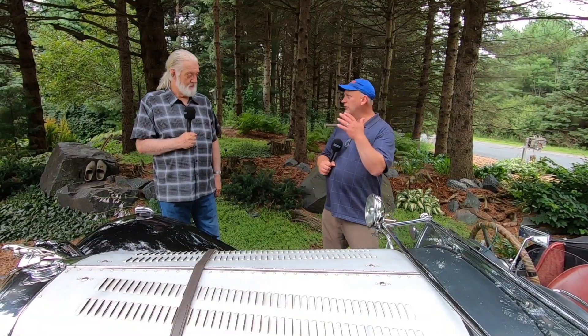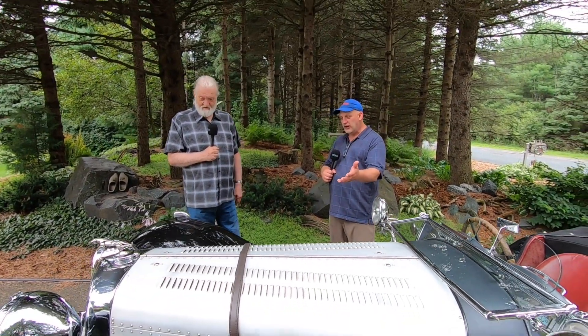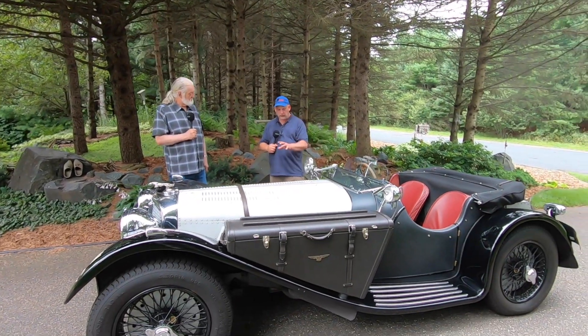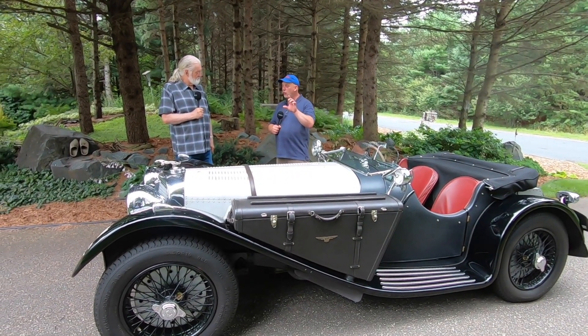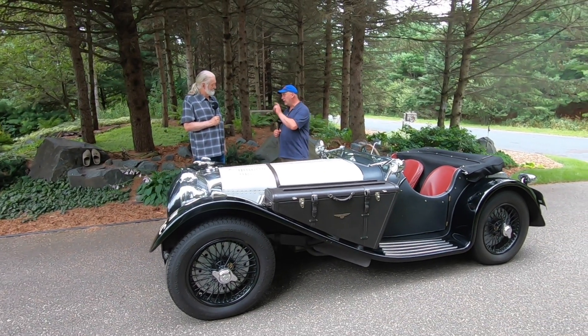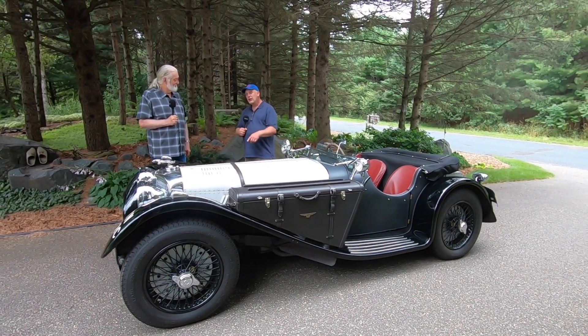Paul, thank you so much for sharing this beautiful SS-100 replica with us. Folks, not only is it a beautiful replica, but it is a one-of-a-kind rolling piece of artwork by none other than Paul Nessa. Thanks for watching.